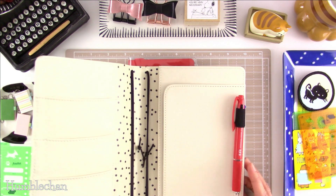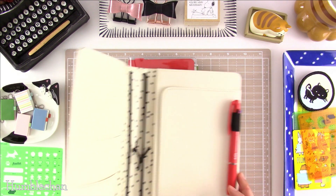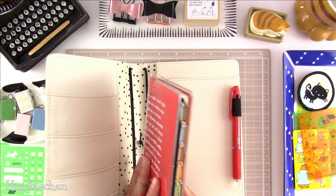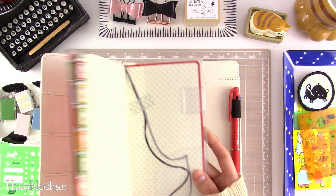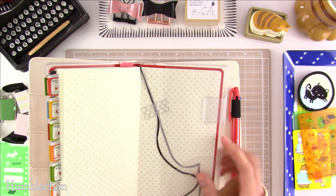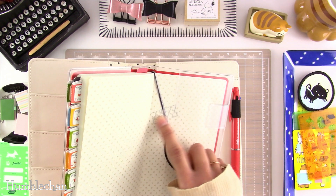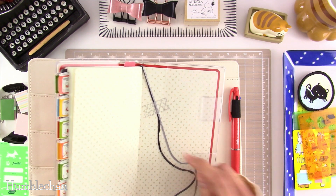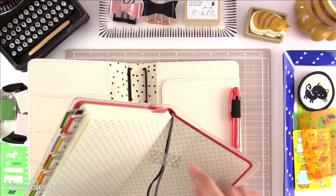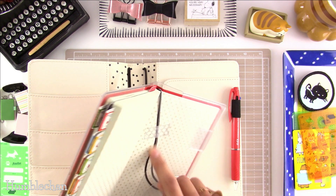Inside I've already put my 2020 Hobonichi pen, and then I wanted to put my Weeks book in here on the back cover. I really don't like these ribbon bookmarks that Hobonichi puts in the Weeks book, so I just dragged them over and taped them. I might just cut them off — you could if you really don't like them — but I didn't want weird frayed ribbon up there, so that's why I just wrapped them back here.